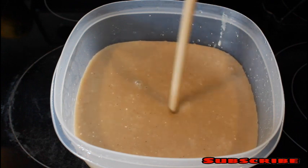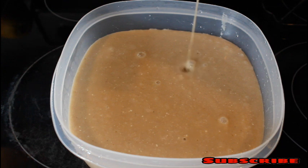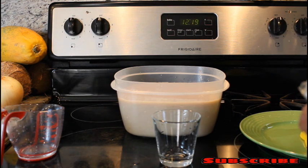Now the mixture is ready and you can see how nice, how beautiful, how tasty it looks. You can drink this as a refreshment or a juice, but today I'm making popsicles. Now we are ready to put the popsicle mixture into the little bags and freeze them.